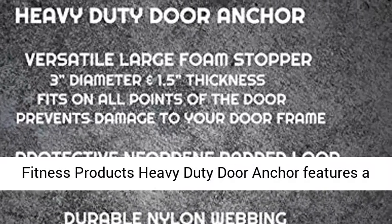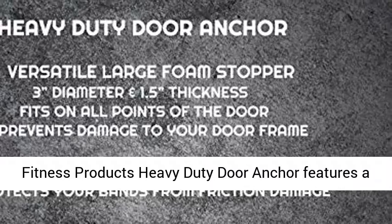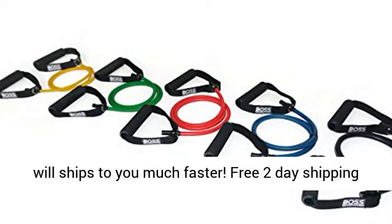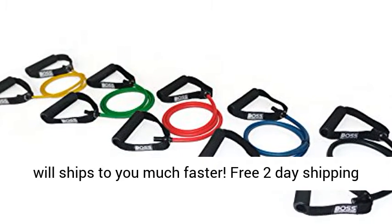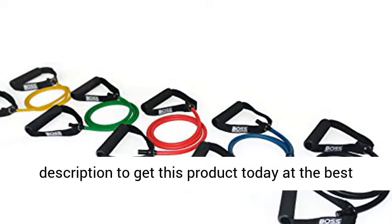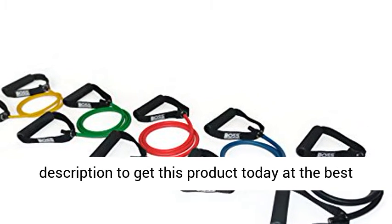100% satisfaction guaranteed — Boss Fitness Products Heavy Duty Door Anchor features a 30-day money-back guarantee. Fulfillment by Amazon: this product is fulfilled by Amazon and will ship to you much faster. Free 2-day shipping for Amazon Prime members. Click the link in the description to get this product today at the best price.